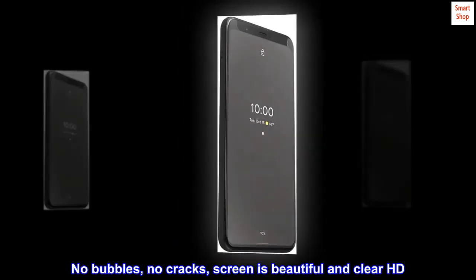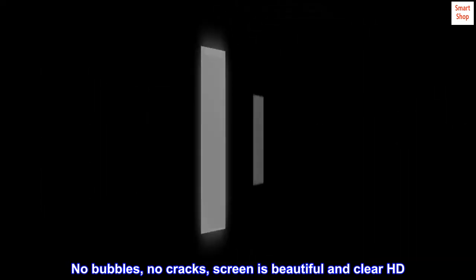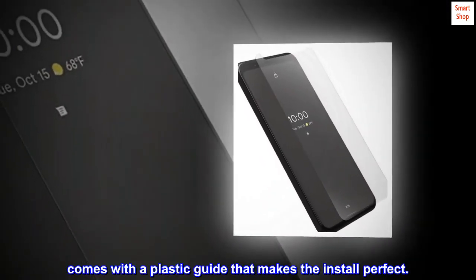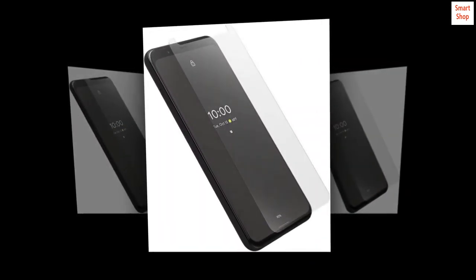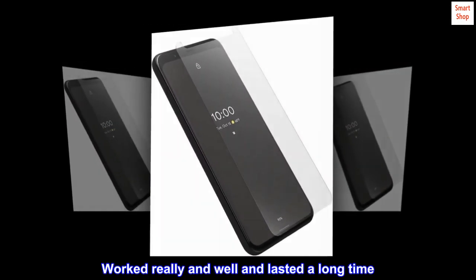No bubbles, no cracks — screen is beautiful and clear HD. Love it. Worth the money. Comes with a plastic guide that makes the install perfect. Long lasting — worked really well and lasted a long time.